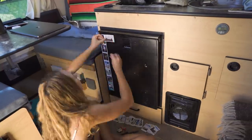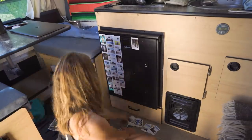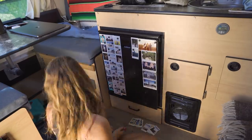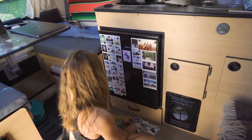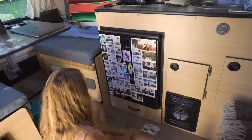Right after we purchased this rig we added a metal plate to the front of our refrigerator using 3M adhesive strips. The reason we did this is we wanted a place to use magnets to stick some of our Polaroid photos. It's a really great, easy upgrade that makes it easy to personalize your space.